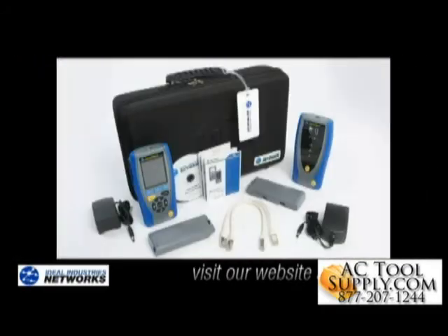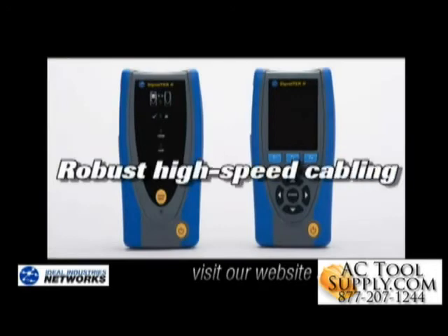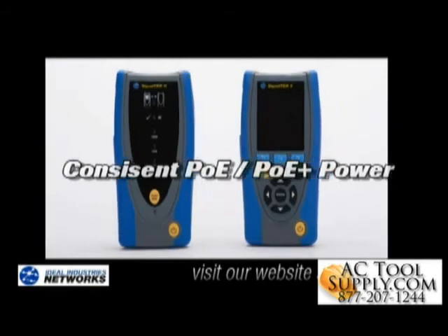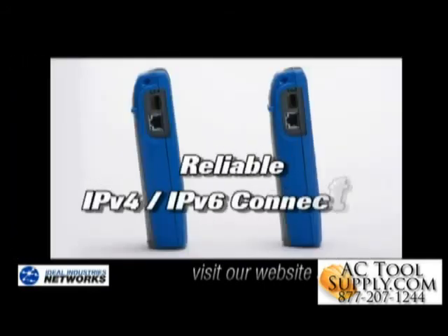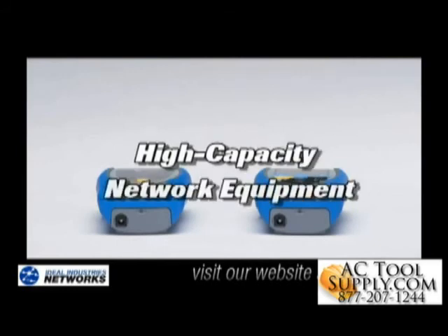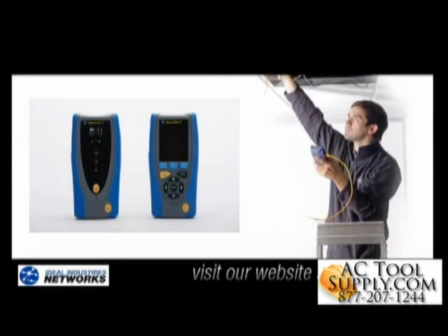In summary, the SignalTek 2 allows me to test and troubleshoot the critical infrastructure components needed to support a high-bandwidth IP camera installation — namely the cabling in the wall to make sure it supports Gigabit Ethernet, consistently ensuring Power Over Ethernet delivery to all cameras, reliably verifying IP version 4 and IP version 6 connections, and making sure the high-capacity network equipment can actually support these cameras. I'd encourage you to use the SignalTek 2 Tester on your next installation — I think you'll comfortably install that next IP camera system.